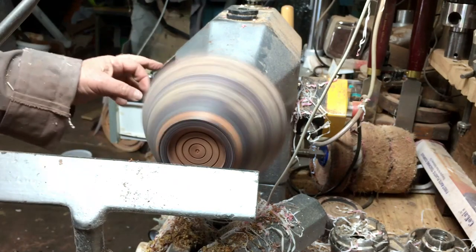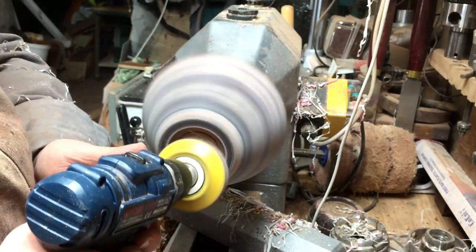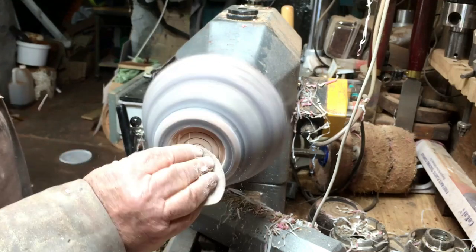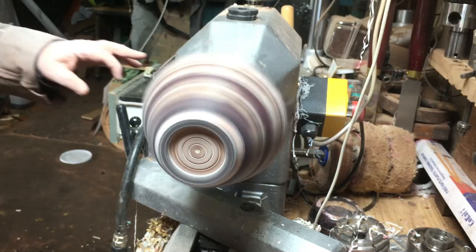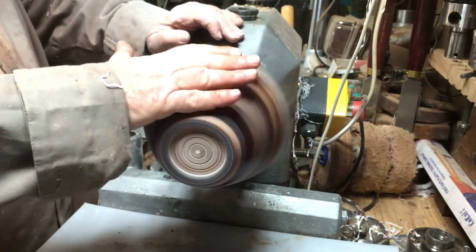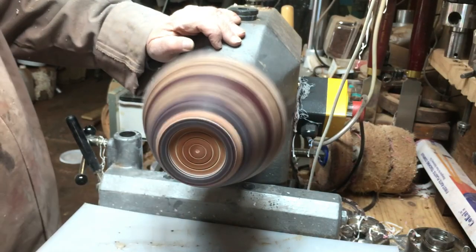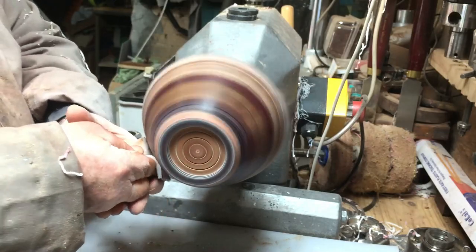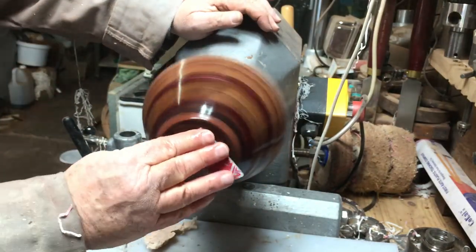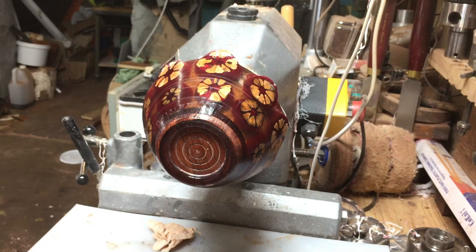Now I'm going to sandpaper it from 120 all the way to 600, and then I'll use wet sandpaper, going all the way to microfine. The final polish with Novus 3 and 2 — I'm going to leave for the last part when I'm turning it around to finish the inside. I'll polish both sides at the same time so I don't have to do it twice and don't mess around too much. You can see how beautiful the colors came out.